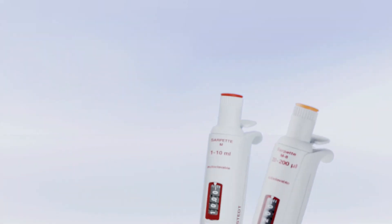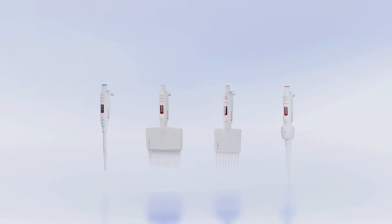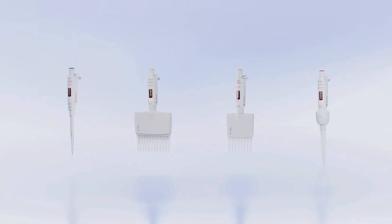Robust and durable, the Zarpetta M will accompany your day-to-day lab work for many years to come. The Zarpetta M — systematic pipetting.